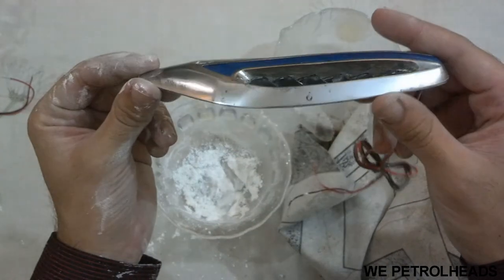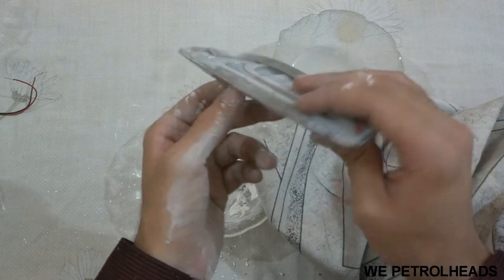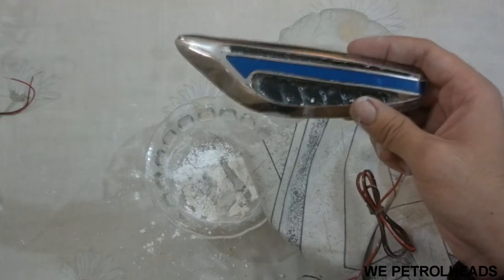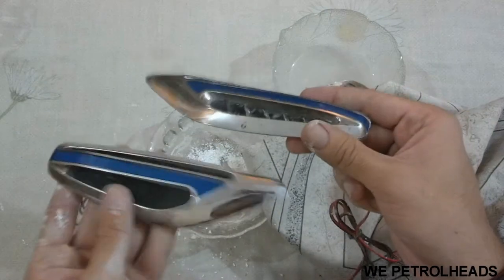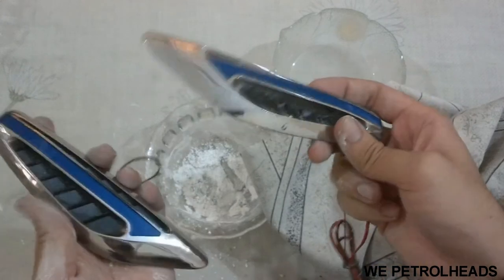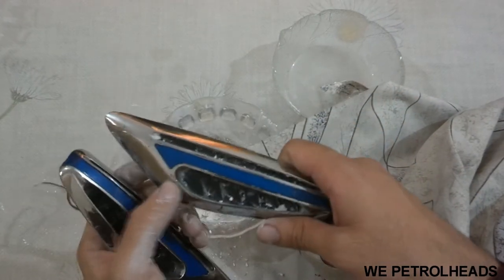It's clean now, you can clearly see it. By the way, this method was more effective because it consumed less time compared to the vinegar method. Now comparing both, I observe that this one looks more clean compared to the other.